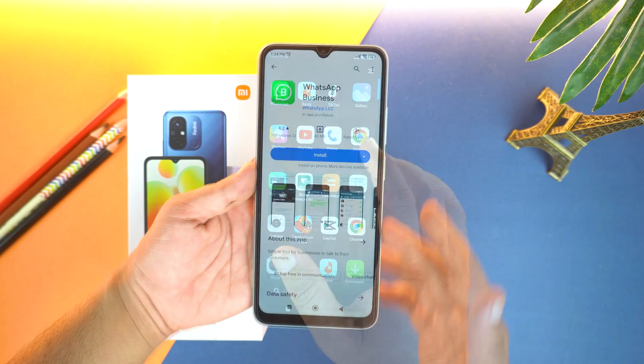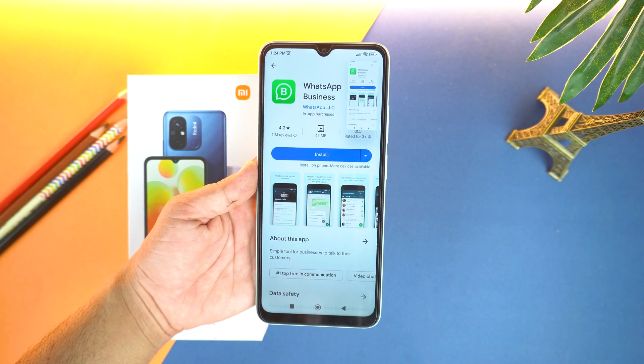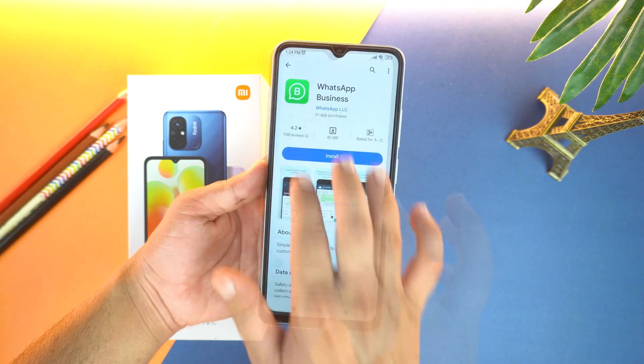Now let's open an application and try there. I opened the Play Store. Now repeat that gesture and the phone will take screenshot. This was the first method.